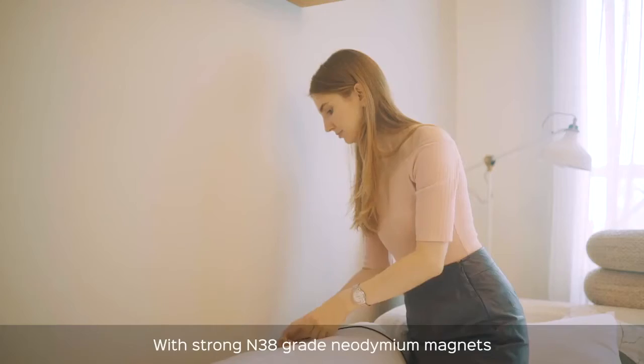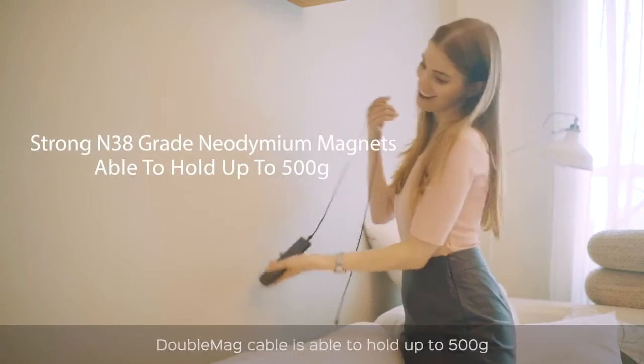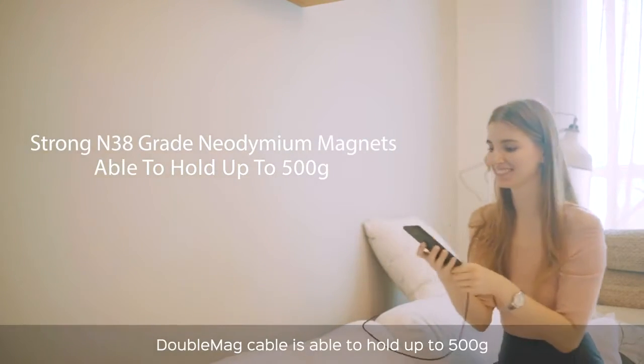With strong N38 grade Neodymium magnets, Double Mag Cable is able to hold up to 500 Gs.